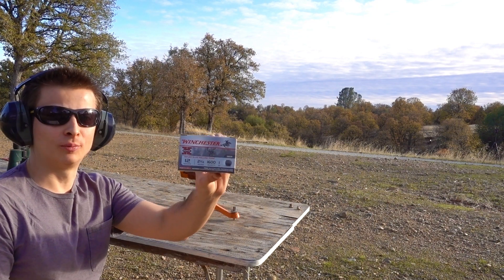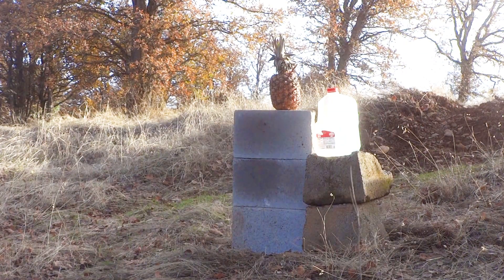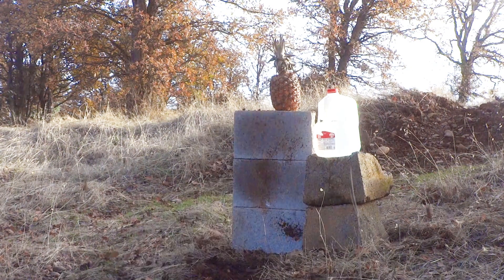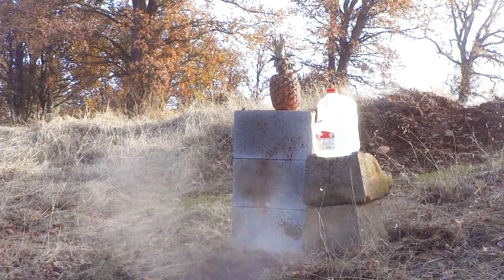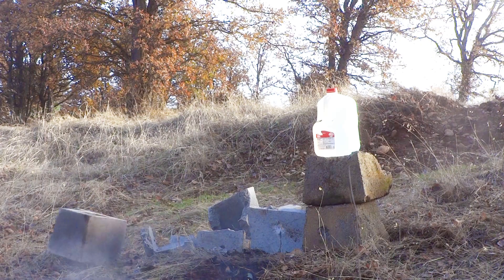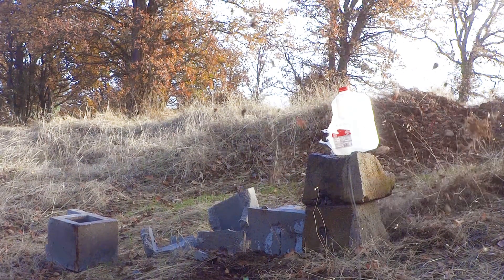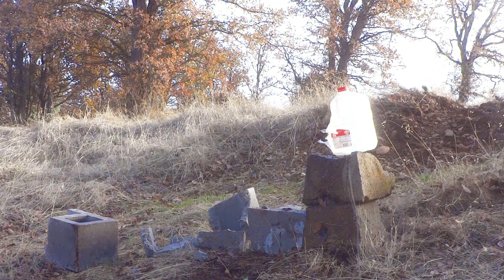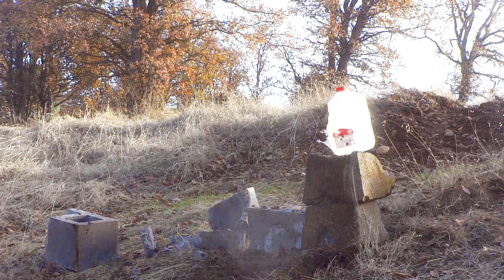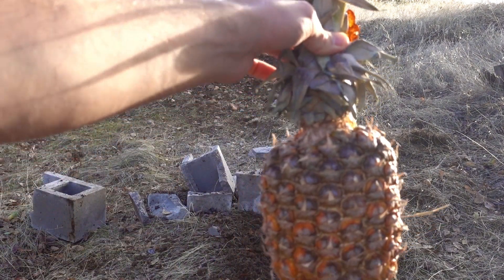Okay, so I shot 15 altogether — a whole pack. Let's go check out the results. We destroyed two cinder blocks, got some hits on our thick blocks, and hit our jug. But unfortunately, our pineapple was left untouched.